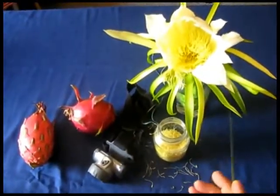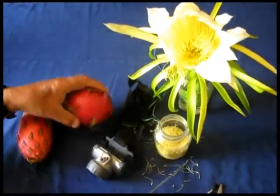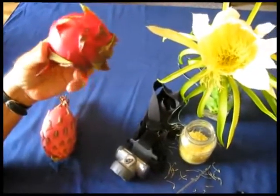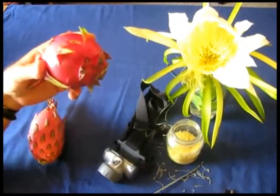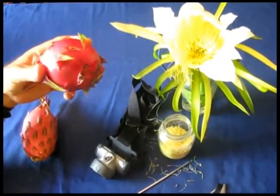In 30 days after it's been pollinated, you will have this gorgeous fruit. As you can see, that's why they call it dragon fruit or pitahaya. Inside, the pulp can be quite red or pink, depending on what variety you have.